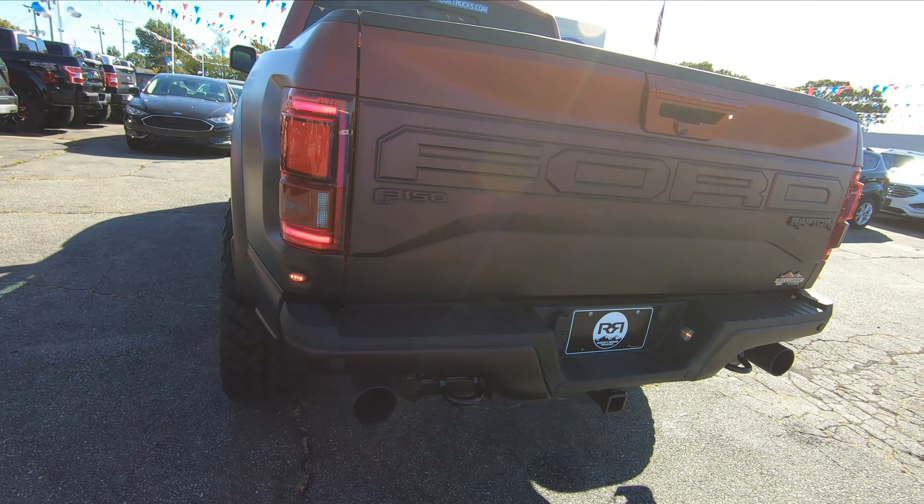Let's do the Raptor key and start her up. That thing sounds good — it's pretty loud. It sounds like a bad boy. Go ahead and shut her down.